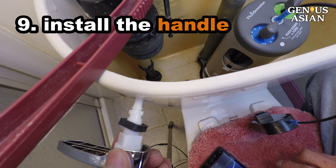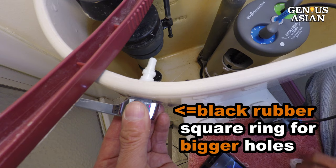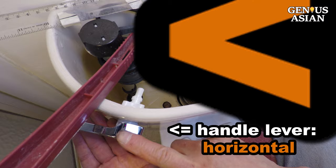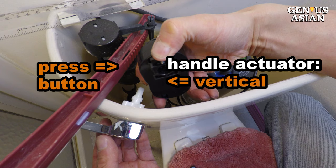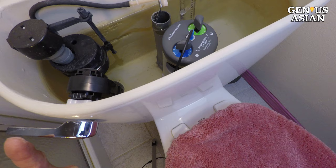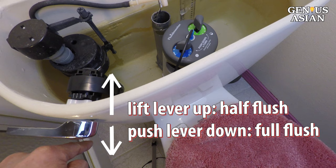Install the handle. You may or may not need this black rubber square ring, as it is for bigger holes on the tank. Note that this thread is also a left-handed thread, and you need to turn the nut counterclockwise to tighten it. The handle lever needs to be horizontal, and the handle actuator should be vertical. Press the button with the spring and push it into the handle. Release the button so that the actuator locks onto the handle. Lift the lever up to perform a half flush; pushing the lever down will perform a full flush. Let the water in through the refill valve.